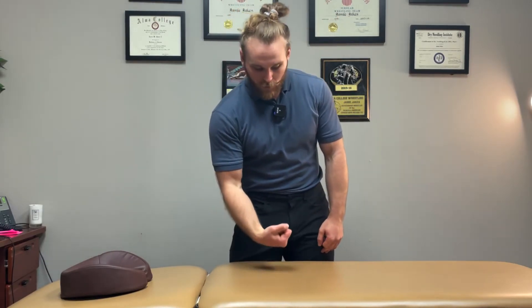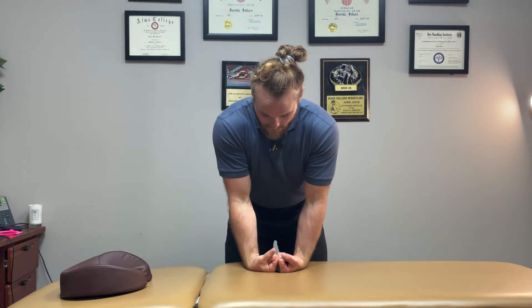The at-home program we often send patients home with is pretty simple. Number one is a gorilla stretch. You put the back of your hands down on the table. The key is you want to keep your fist all the way closed so we also target the finger extensors. You straighten out your elbows as much as you can and hold it for two minutes.